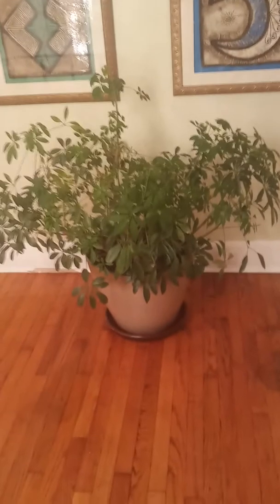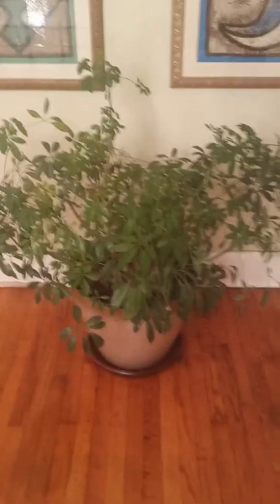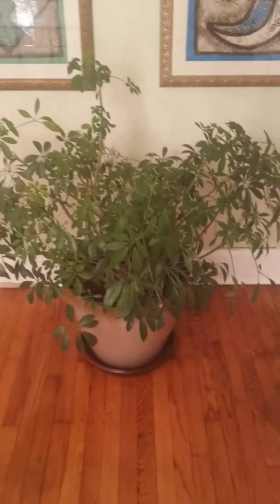I also have a rubber plant. Thinking about cloning this one.